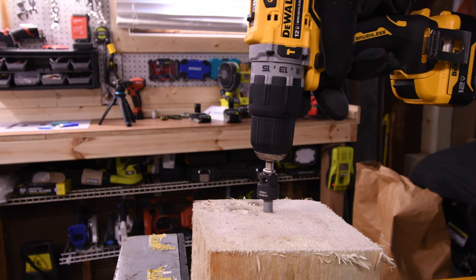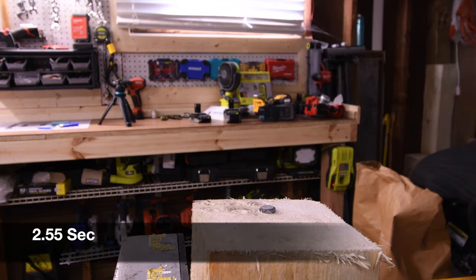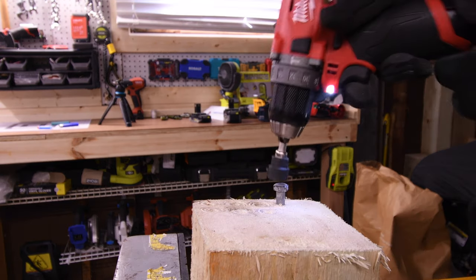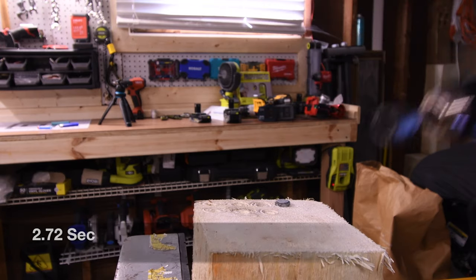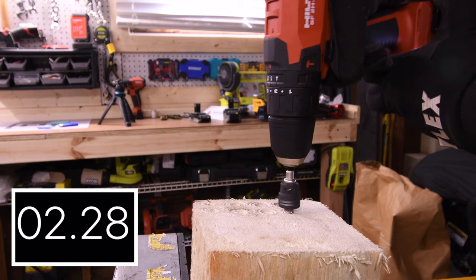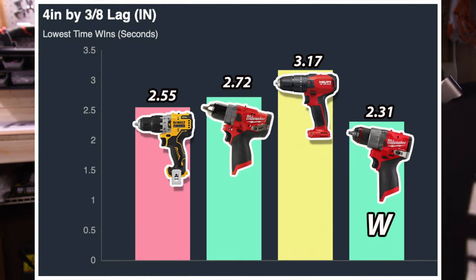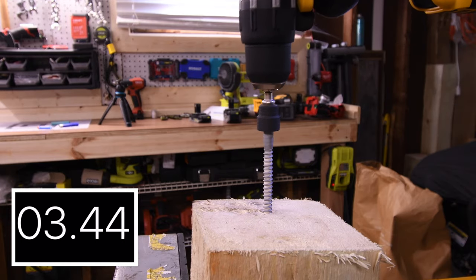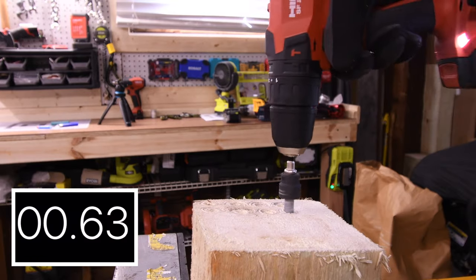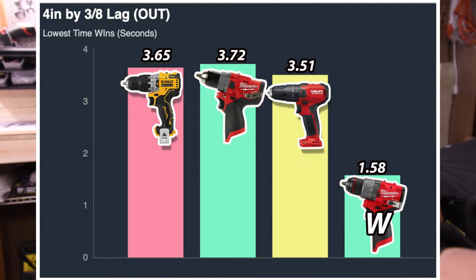Next, driving the 4 inch by 3/8 inch lag. I have a feeling all these tools are going to need a little assistance with speed 1. 2.55 seconds for the DeWalt. 2.72 seconds for the Milwaukee — these are 12 volt tools, and they're not doing too shabby at all. I'm actually very impressed. Hilti requires speed 1 as well — 3.17 seconds for the Hilti. The Milwaukee is the only one that was able to do it on speed 2. On speed 1: 3.65 seconds for the Milwaukee older model, 3.51 seconds for the Hilti, and the new Milwaukee did it on speed 2 with 1.58 seconds for the win.